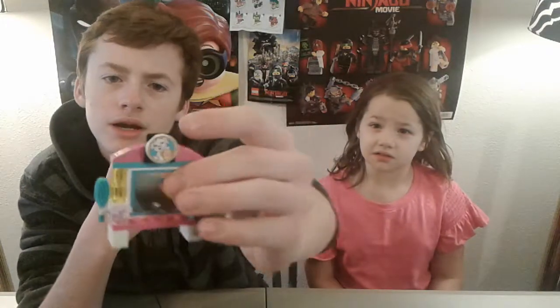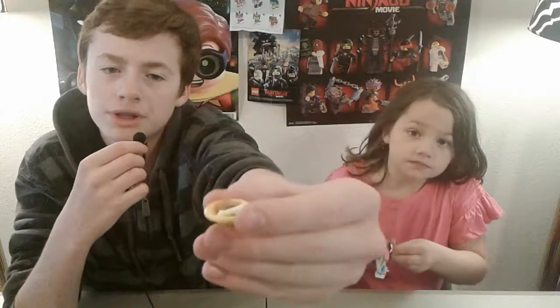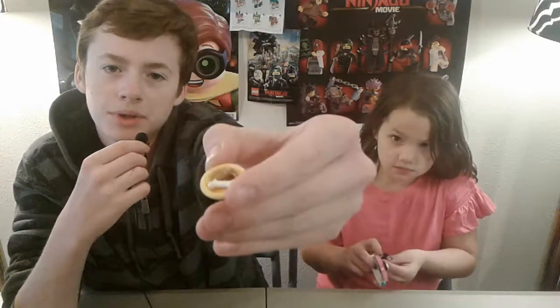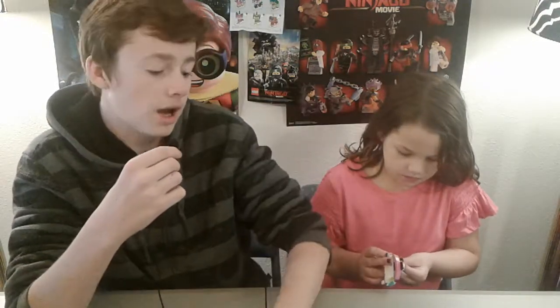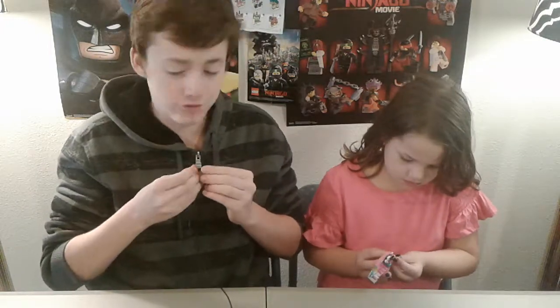Last thing in the set is this little tiny bowl filled with doggy treats and yumminess, which I can understand why dogs like doggy treats, because they are phenomenal. I've tried them before. Delicious.